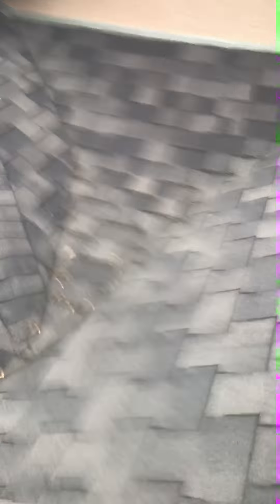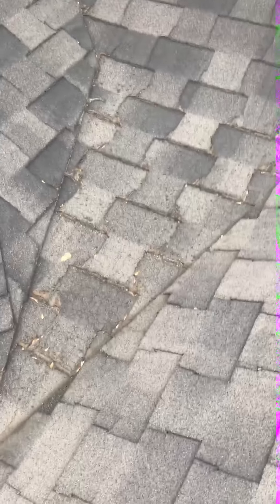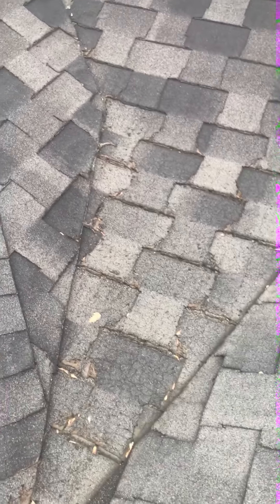Another thing I'm concerned about — this is what we call, well it's not quite a dead valley, but as you can see water comes all the way from this slope, this slope, and this slope down here, and you're getting a fair amount of shingle wear in here. This is about where that overhang is, so you're going to get some freezing here. This will be completely covered in ice and water barrier to prevent any issues. I'd also highly suggest putting a metal valley in, which I'll build into the quote.